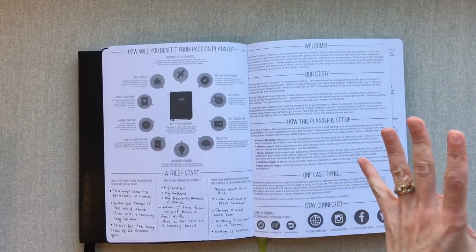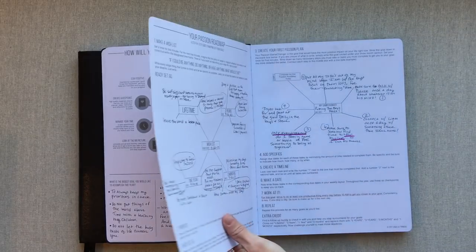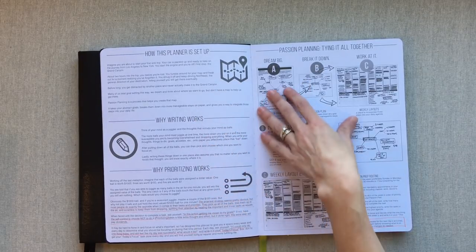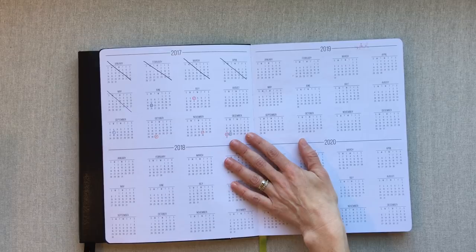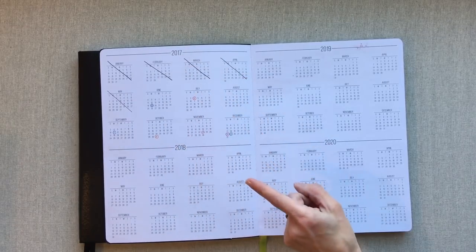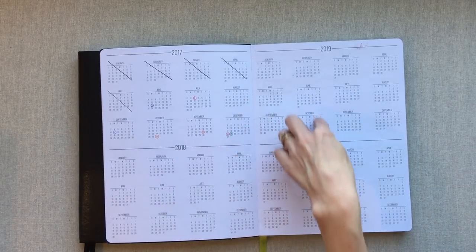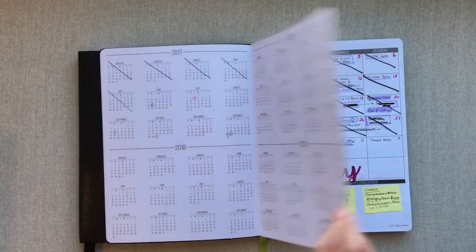Passion Planner is all about finding your passions and setting your goals. They give you a lot of info up front about how to set up the planner, your passion roadmap, why writing works, why prioritizing works, and some setup ideas. Because it's undated, they give you several years ahead so that if you've saved it, you'll have those year-ahead looks.